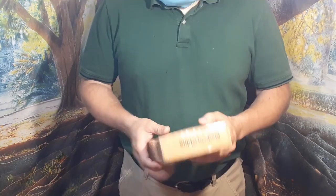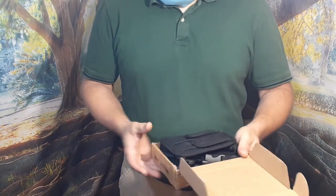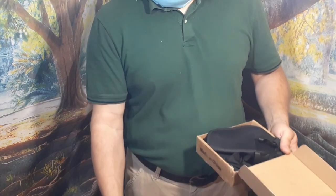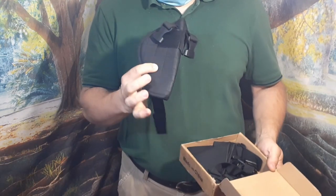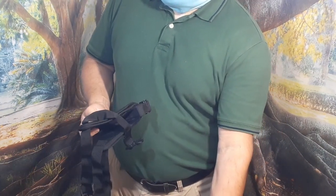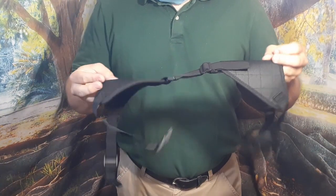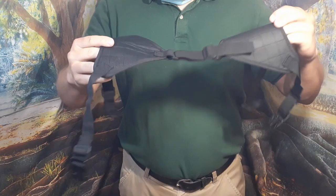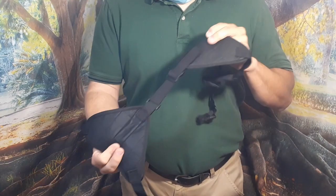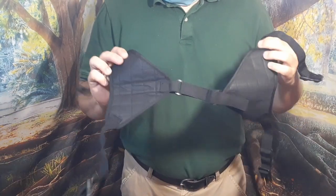This is the box they sent me. Opening it up, there are three main pieces: first is a magazine holder, next is the pistol holder, and then you have the shoulder pad. The two pieces are attached by a stretchable elastic band that is adjustable, with quick-link straps on either side.